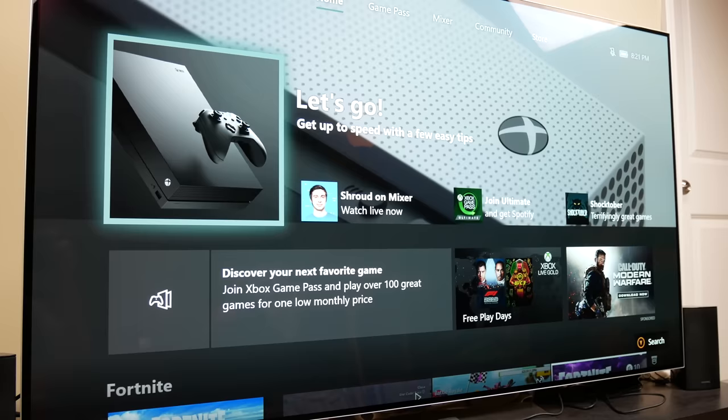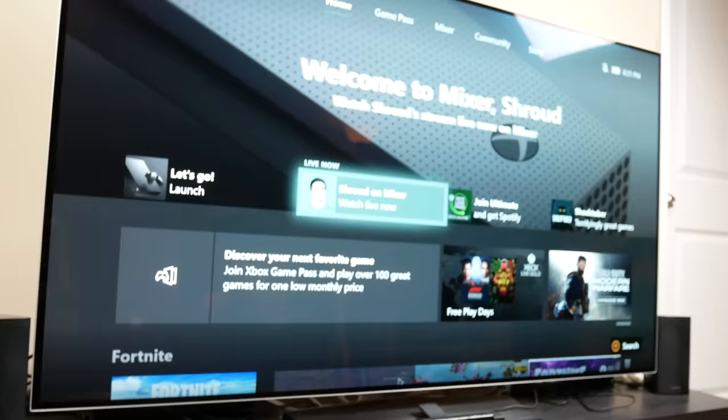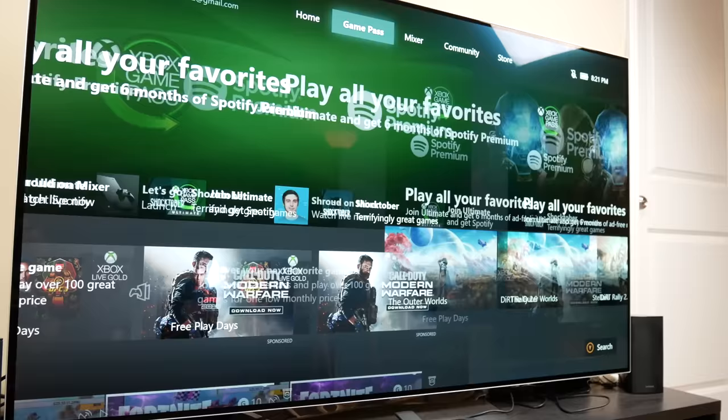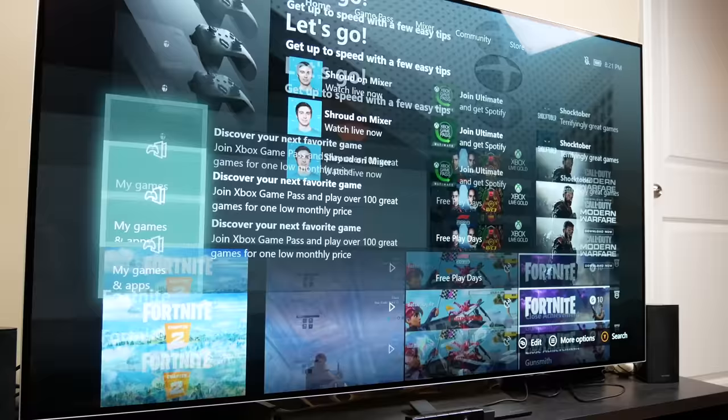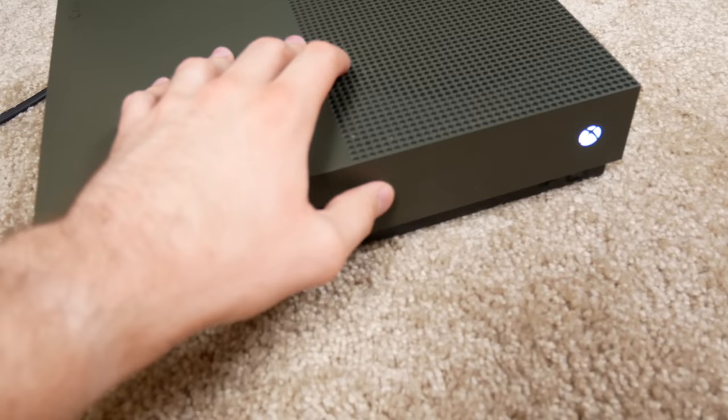It forced me to connect to the internet, so 30 minutes later after downloading a bunch of stuff, entering my account, and all that other mess I didn't want to do — I finally got the Xbox on. As you can see it is working. The Wi-Fi has been working and I've been able to connect to things, so the final test today is to actually put a disc in and see if it works.